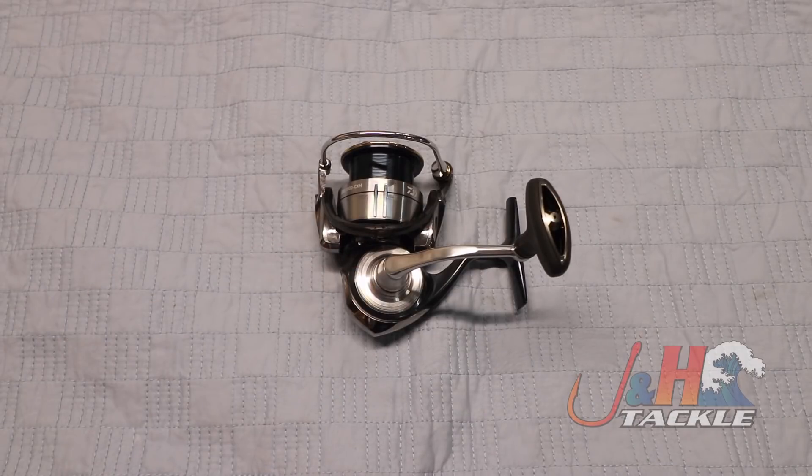Check it out — it's the Daiwa Sertate LT 3000 CXH spinning reel, and you can get yours at jnh.com.